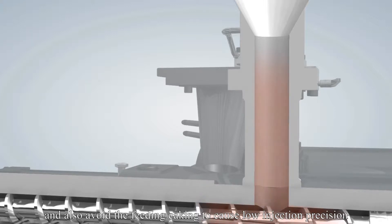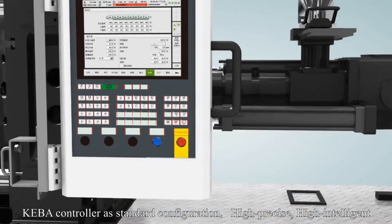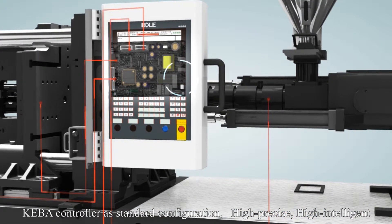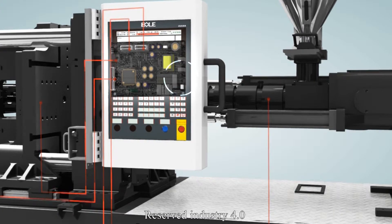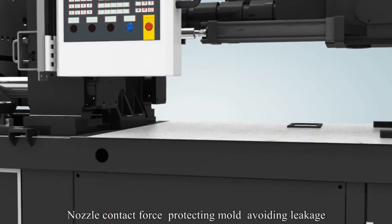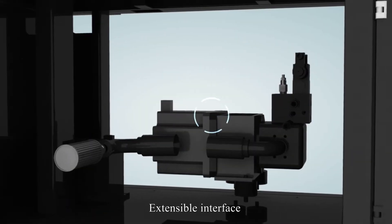K-Bar Controller is a standard configuration: high precision, high intelligence, high expandability. Reserved Industry 4.0 interface, nozzle contact force protecting mode to avoid leakage, and extensible interface support.